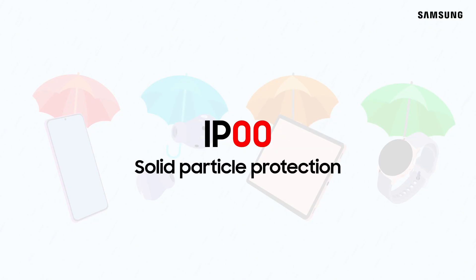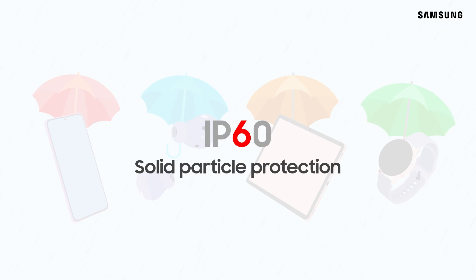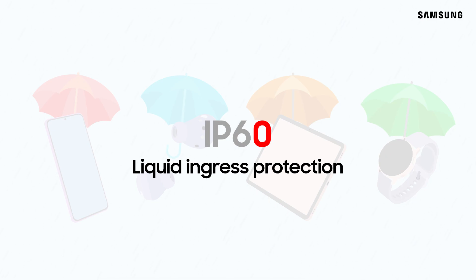A product's IP rating consists of two numbers. The higher the number, the greater the protection. The first number refers to protection against solids or dust, and the ratings range from 0, or no protection, to 6, or no ingress of dust. The second number rates the protection against liquids and ranges from 0 to 9, or no ingress of water under certain conditions.